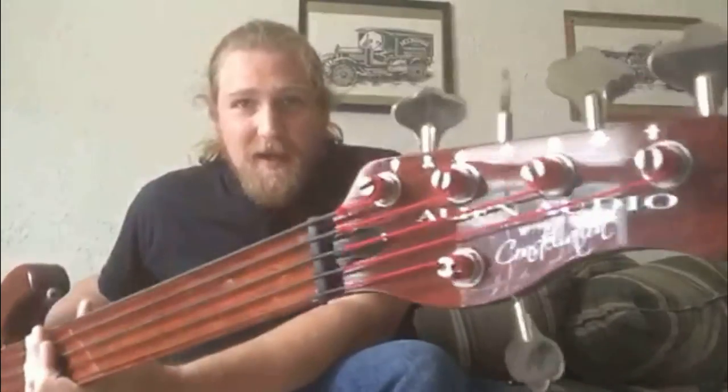Hey guys, Mac from Ravencliff here again, and I want to talk to you about my fretless bass, also in Alien Audio. Check them out if you're a bass player. Double cutaway, this is a Constellation model bass. Matching headstock there. Not going to go into a whole lot about the EQs and stuff because I did that on my other bass — same preamp.